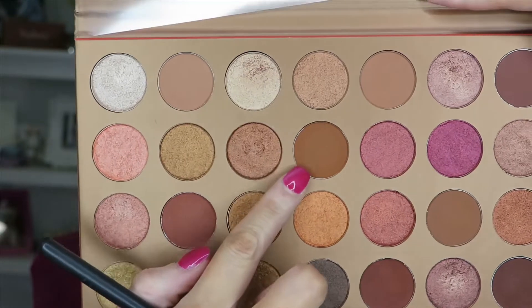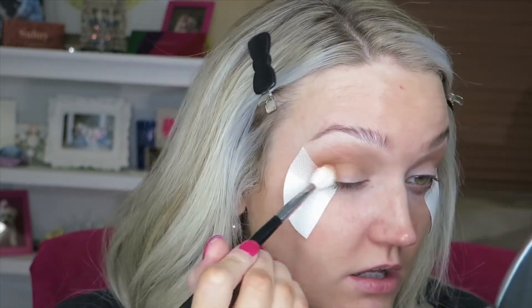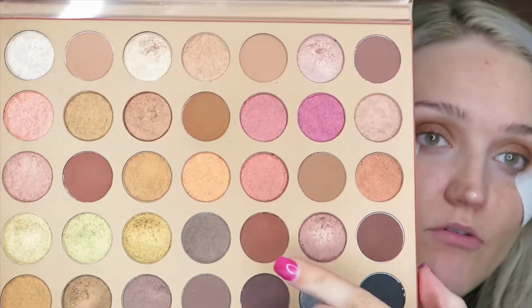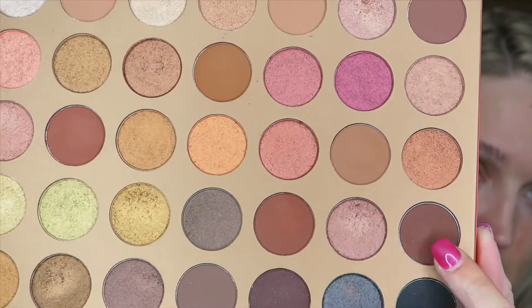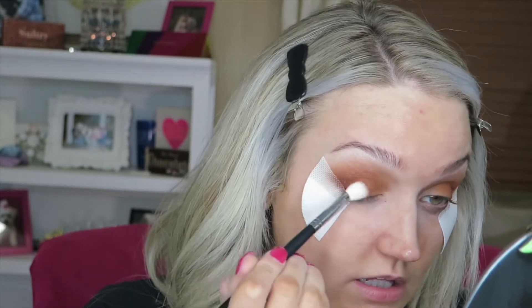Now I'm going to grab this color called Neeked and use my Morphe M441 brush. One thing I've noticed with this palette is it pulls kind of more orangey — hopefully that makes sense, you'll see more when I start using the shimmers. Now I'm going to take my M433 brush and mix Tan Up and Heat Wave together. I want this to be pretty smoky, so I'm tapping this on first and then distributing it.